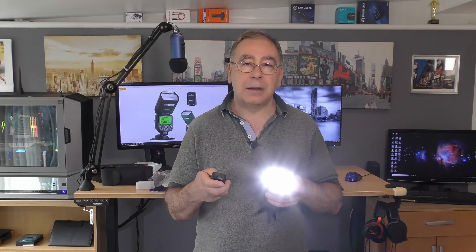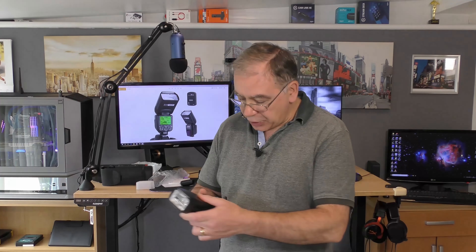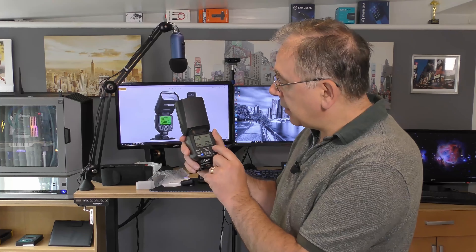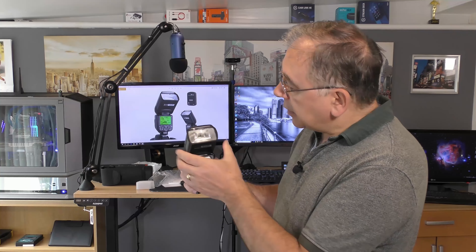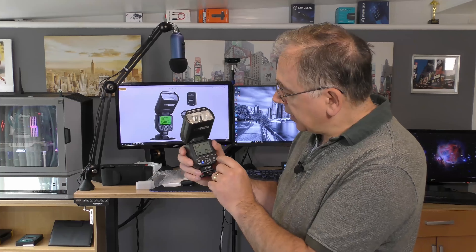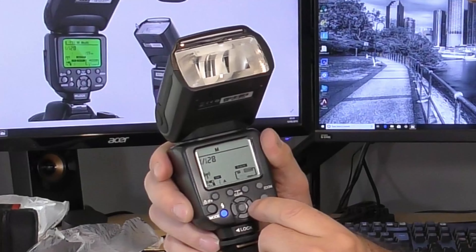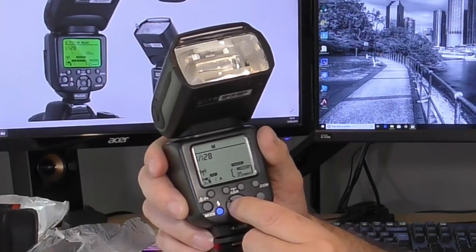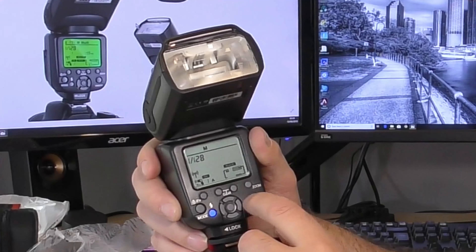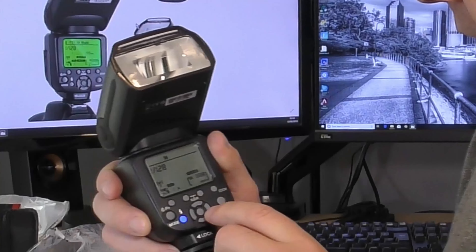So that's what the test button does. There's also a zoom button, and the zoom zooms the flash head in and out. You can see it actually moves, and it tells you millimetres - how far in and out it gets.